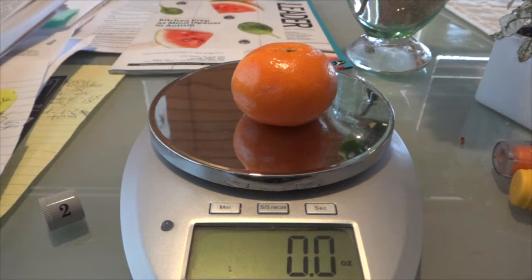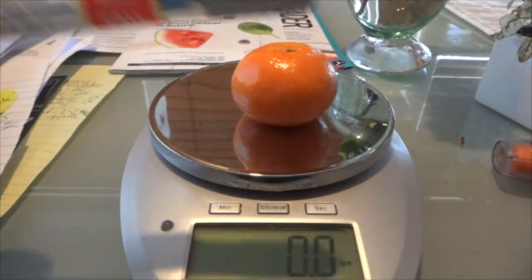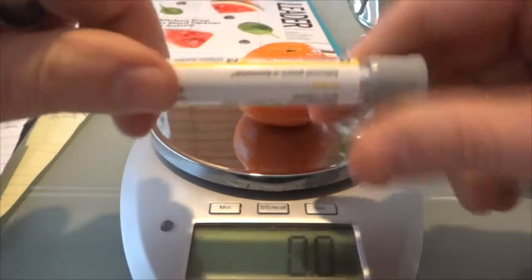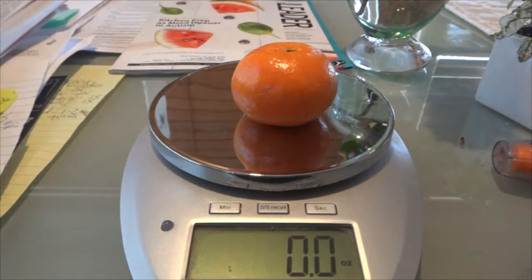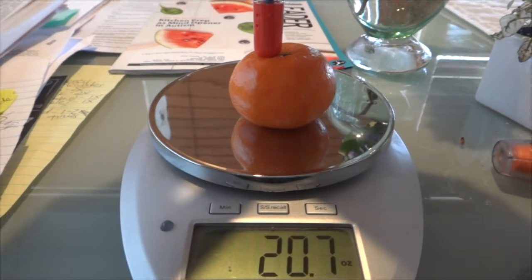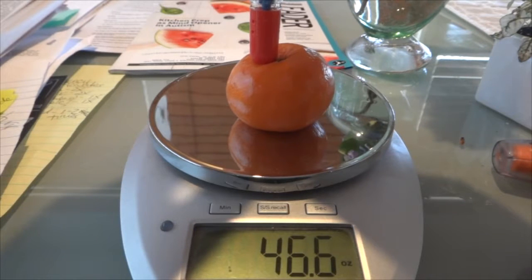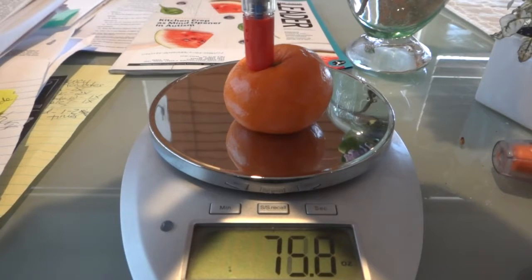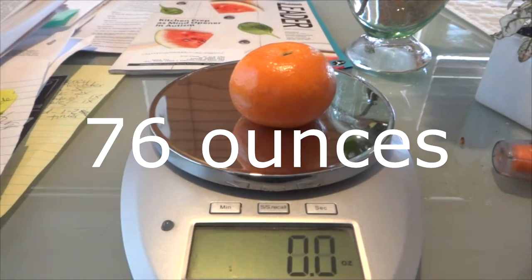That was a little heavier pressure than I thought it would take. Let's try another one — 2015 vintage, two gray caps. Pull off number one, pull off number two, and here goes again. Okay, number two fired — same result.